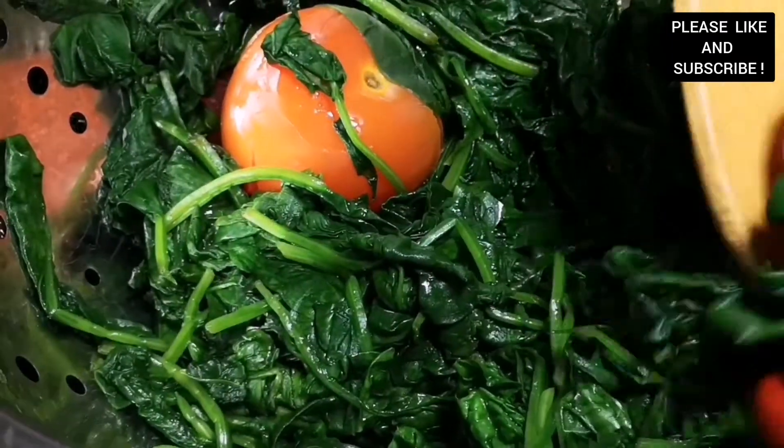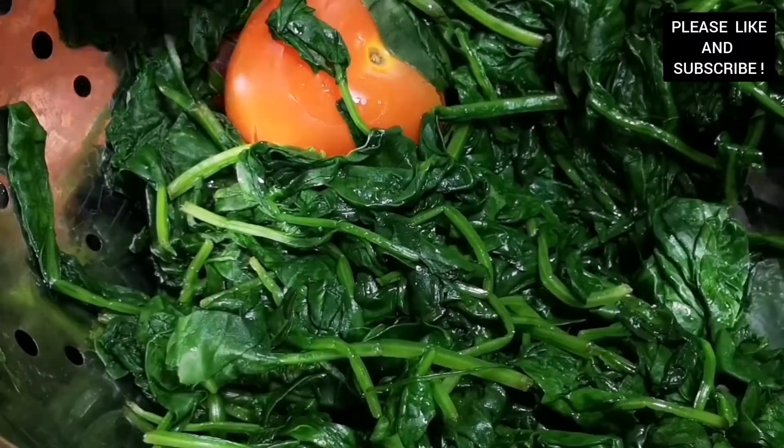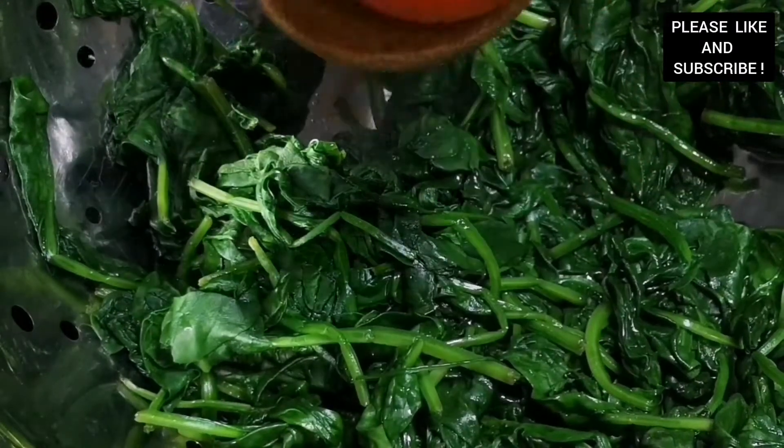Our vegetables are ready and we're going to set them aside for later. With this recipe you can use any green vegetables that you want — you can use your cocoyam leaves, which is kontomire, or kale as well.